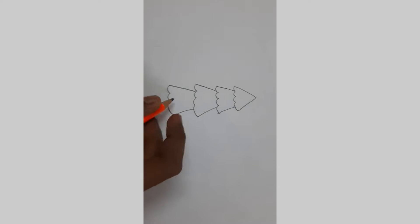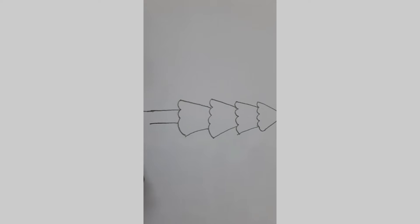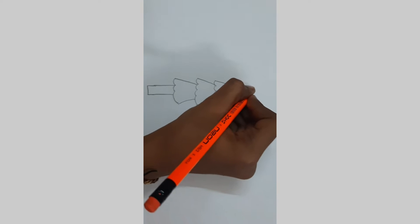Now let's add the stem — two lines going down and connect. Let's add some decorations. From here let's add the star.